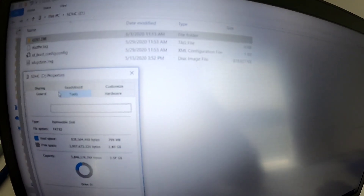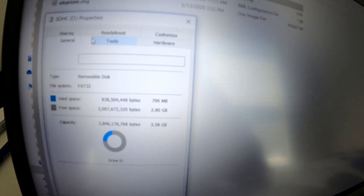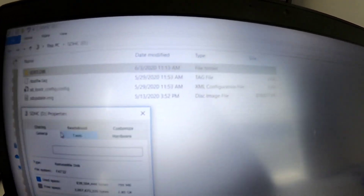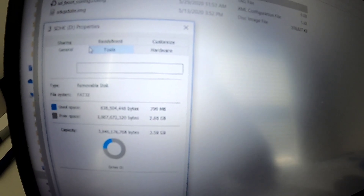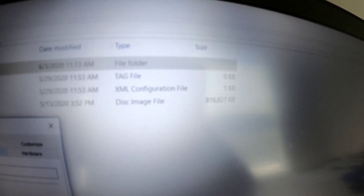Real quick before I end this video — here's the file structure. This is just a regular FAT32-formatted micro SD card. Not sure what's so special about this, as I mentioned — they couldn't give an image to download. The total space is only taking up 799 megabytes, so come on.